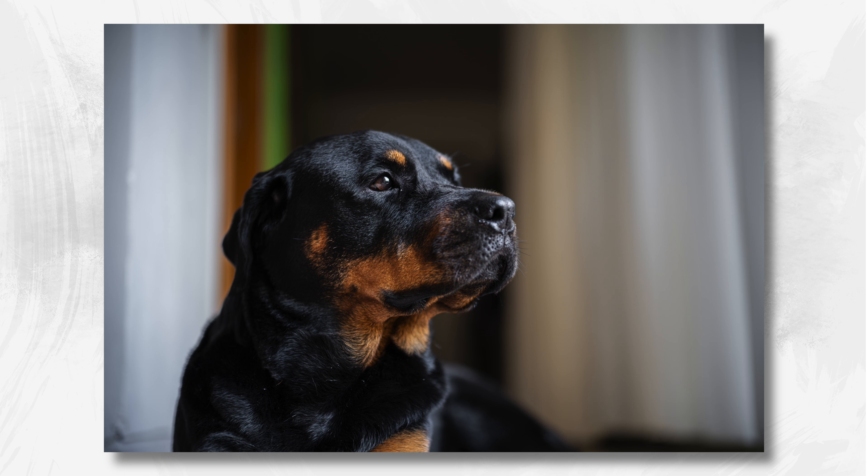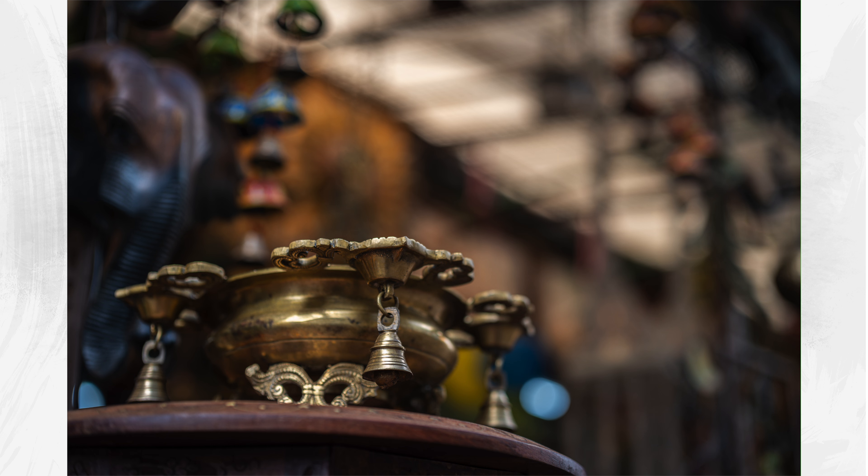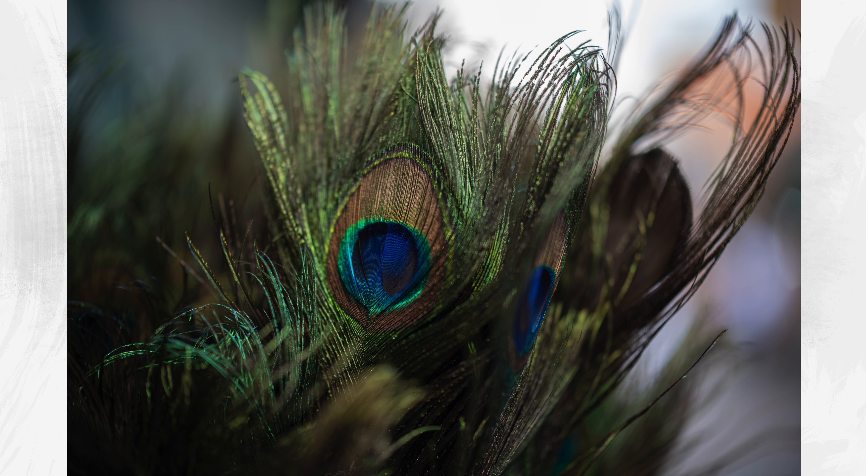Overall thoughts on this lens: as you've been seeing through some of the sample images, really good colors, very sharp at 1.4, which is nice. Beautiful bokeh, beautiful fall off — it's nice and creamy and smooth. I think Typoch has done a great job with this lens overall.